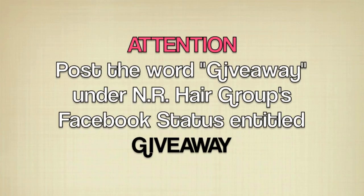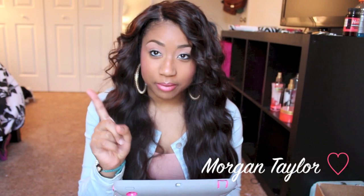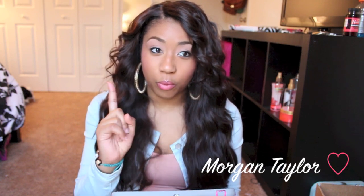There are just three simple rules: you must like In Our Hair Group on Facebook — I'll leave that link below; you must post the word 'giveaway' one time under this video — only one time; and you must be subscribed to my YouTube channel. That's it, that's all — quite easy.